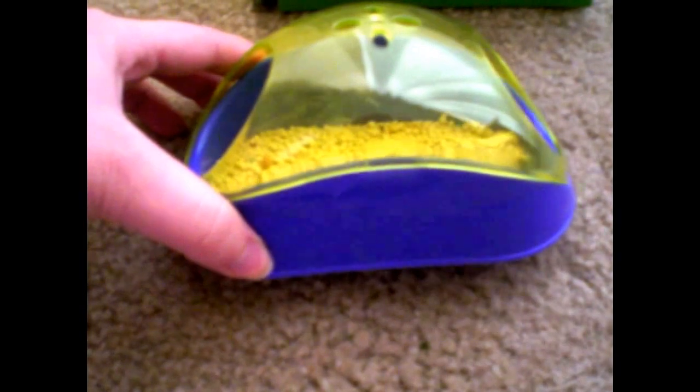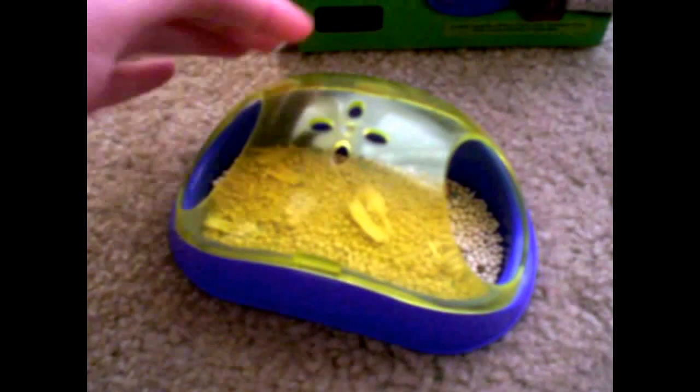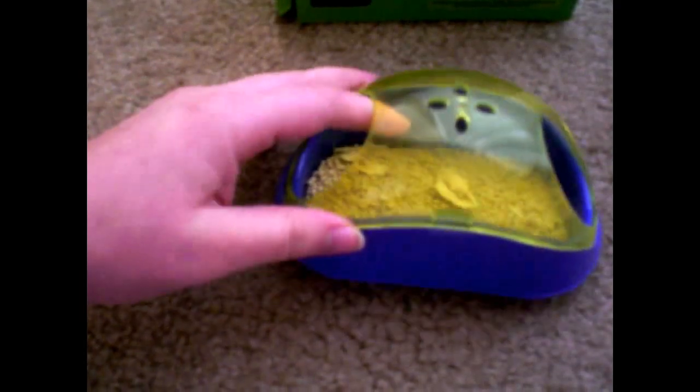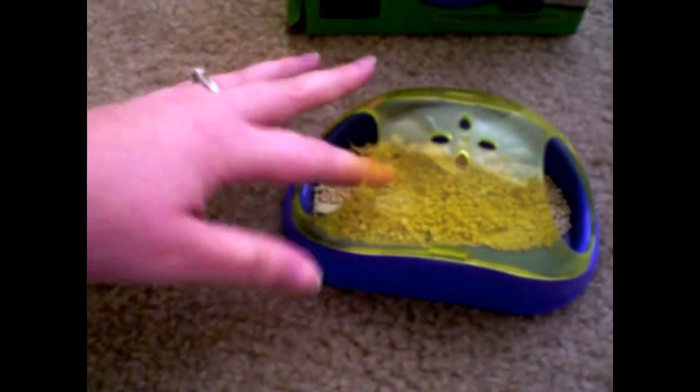I ordered mine and received it in blue and yellow color. As you can see, comparing it to my hand here, it's not very big. I guess you could say it's kind of like a tube for them — it's not something that they could stand up in or anything like that.